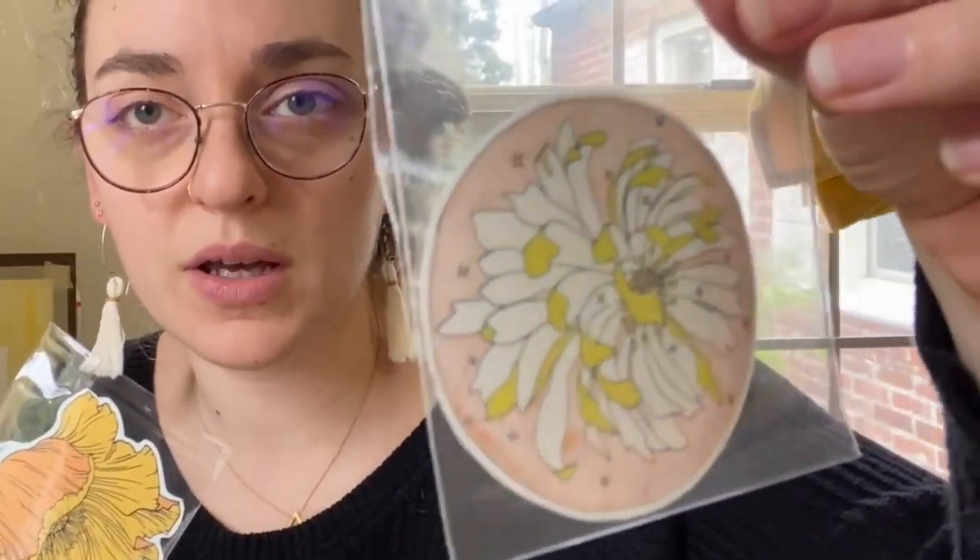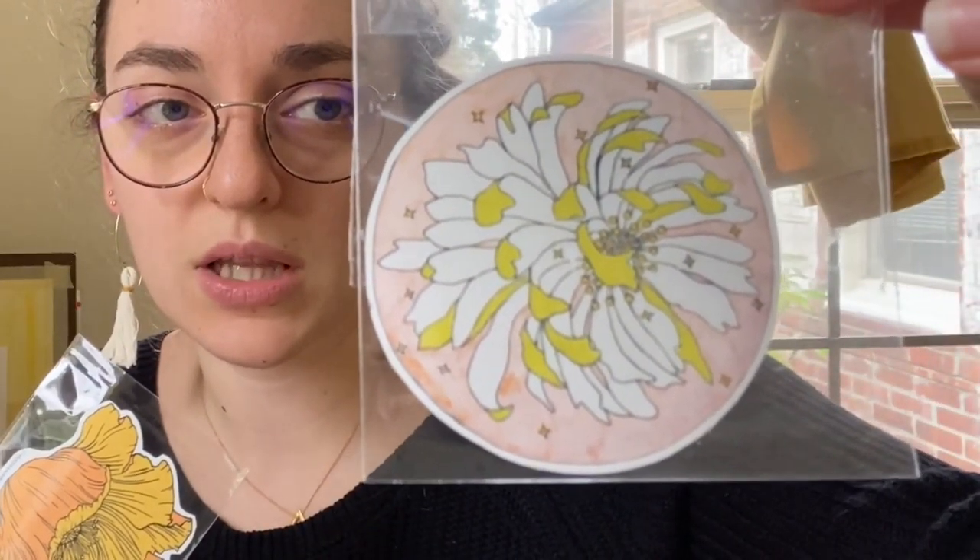Another artist I chatted with is Alessandra Solomon — she had a number of really beautiful paintings, all done in gouache I think. I ended up getting these two little stickers which are so pretty. Both are vinyl stickers. I'll link Alessandra Solomon Art below.